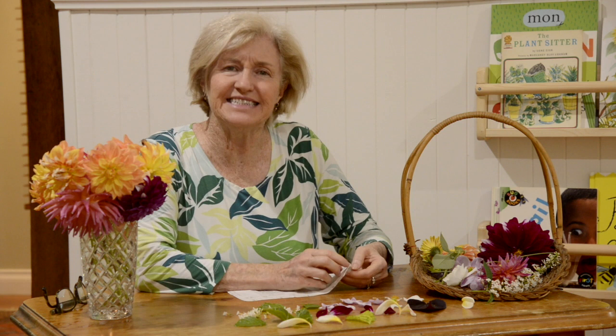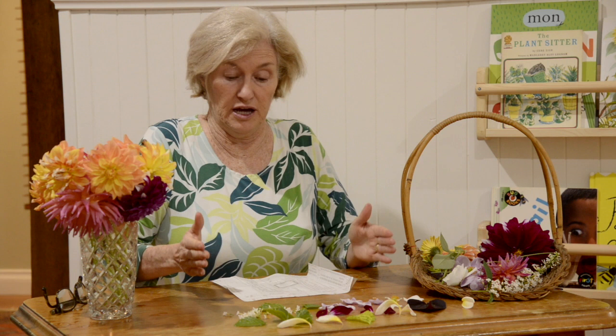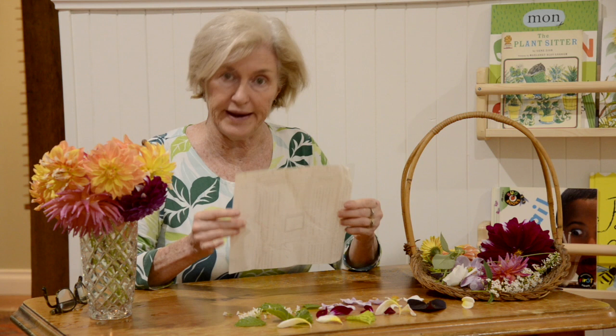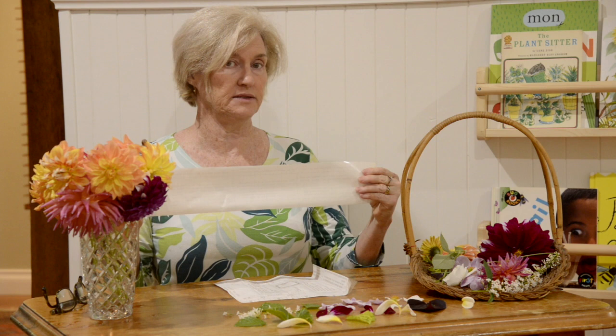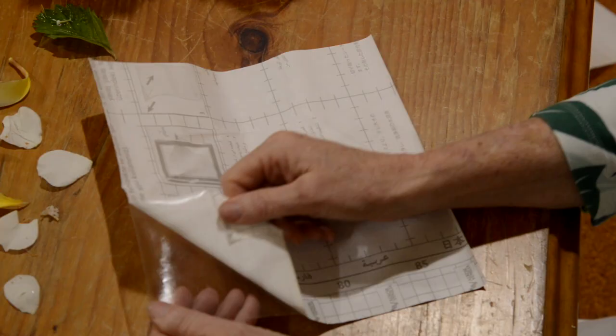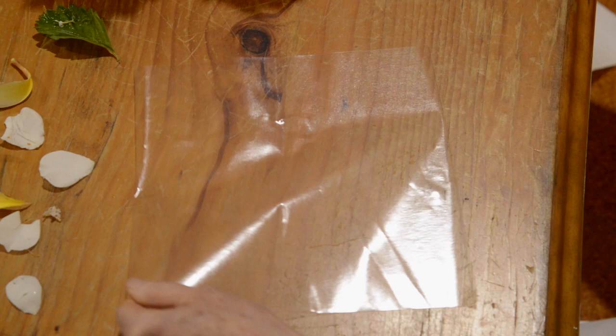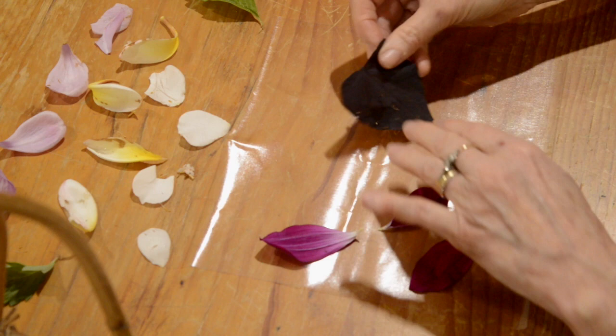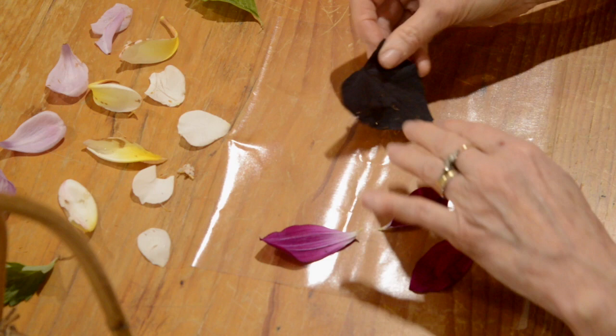I've got some contact here, which is like a sticky paper. If you don't have any contact, you could just use a normal sheet of paper or a coloured sheet of paper and stick them on. But I'm going to use the contact today. You can cut the contact any shape you'd like. I've used a square, but you could make a long rectangle one, or you might even like to cut it in a circular shape. Peel off the backing paper so all you're left with is your sticky paper. I'm just going to lay down all my leaves and petals on the paper.